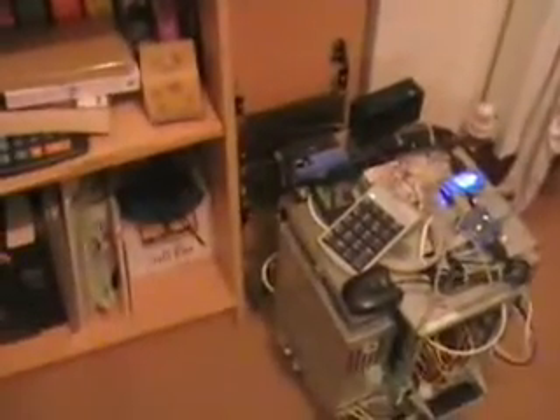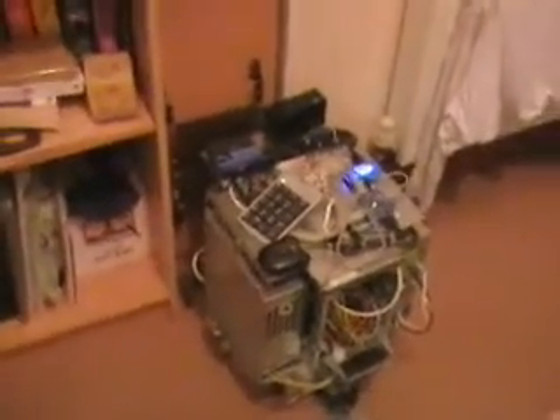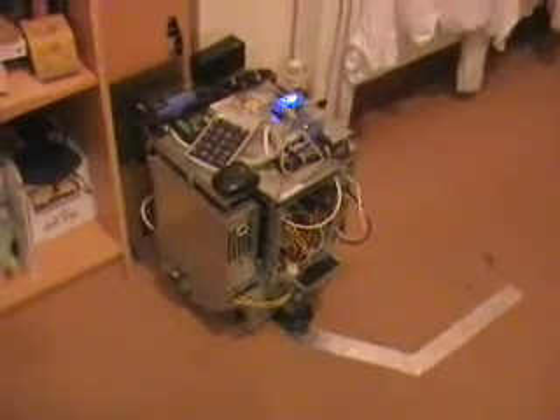Here is the charging station — you can see a silver strip on the floor. We're not actually using that right this second. I'm running a VNC session so I can see what the robot is doing on a different computer over here — that is the robot.